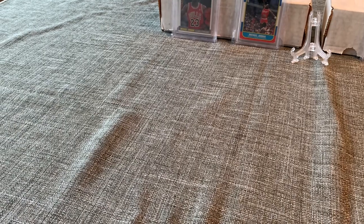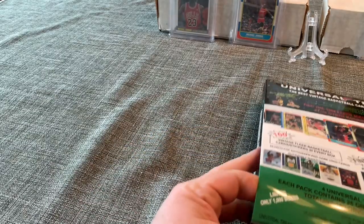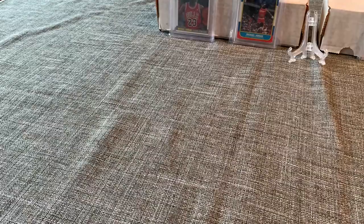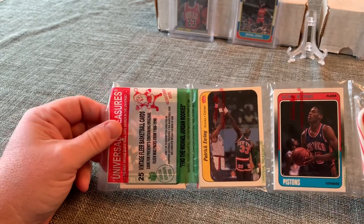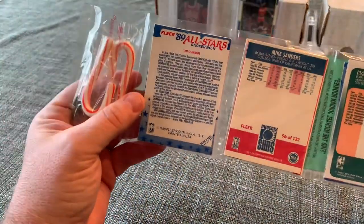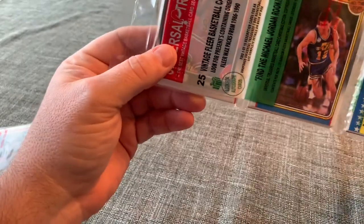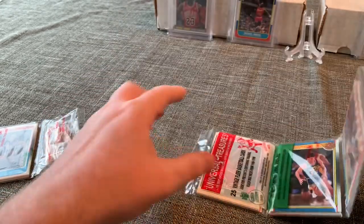The boxes also include one wax pack from either 1986, '87, '88, '89, or '90. Right away on top I see a Dennis Rodman rookie card that looks really nice, a Patrick Ewing rookie sticker from 1986, and some various years cards on the back. Next we have a John Stockton — that is his rookie year — an '88 all-star, and a Hakeem Olajuwon 1987 Fleer.